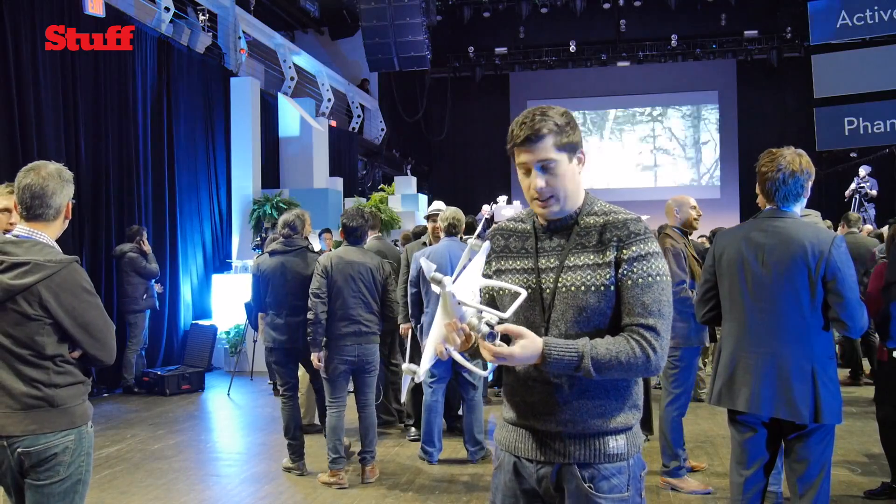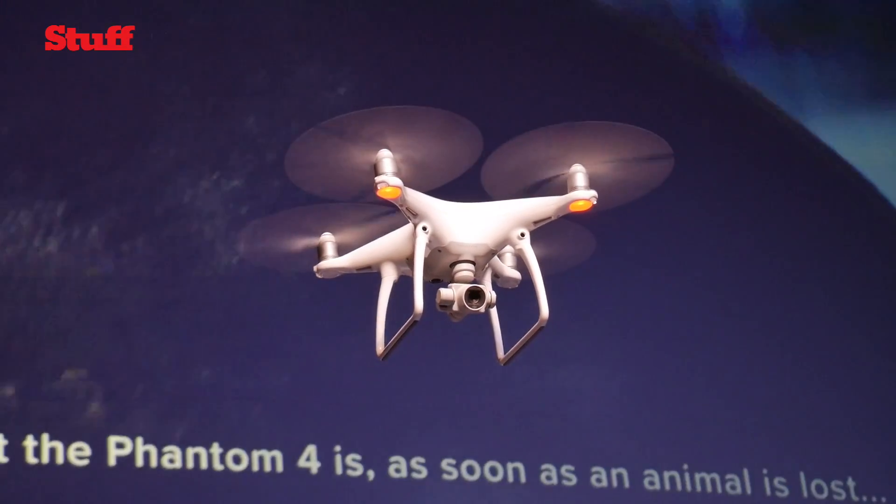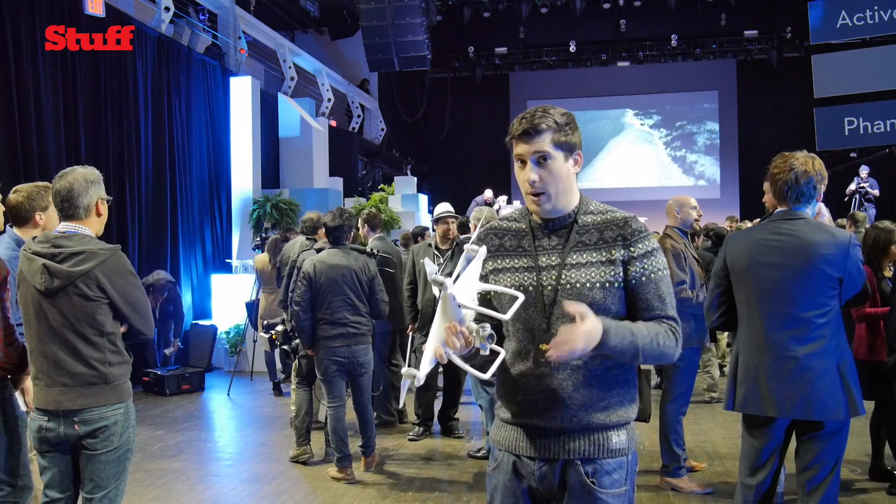The camera's had some tweaks, the gimbal's been redesigned, and it now shoots at 120 frames per second slow motion video at 1080p, and it's obviously still got 4K video recording too, but only at 30 frames.